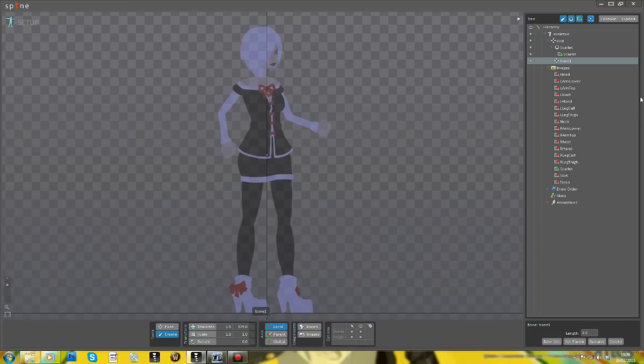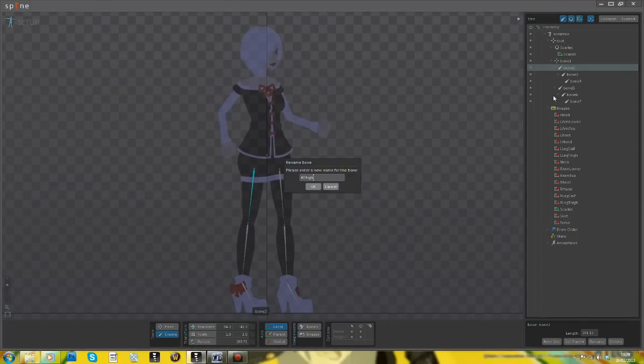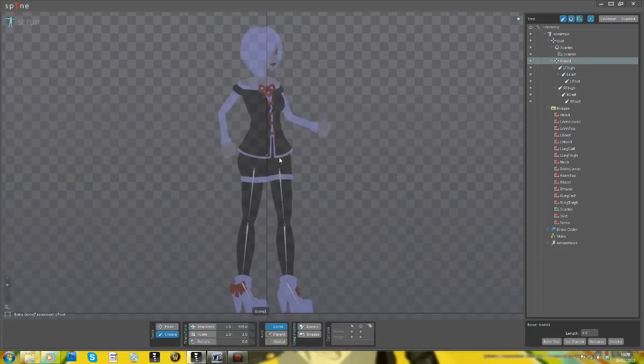Next, I'm going to create a series of bones. As you can see, I'm just clicking to drag and creating the bones that will make up the figure's skeleton. So you have a main bone there, which is kind of the skirt bone of this character, and then children of that are the leg bones.